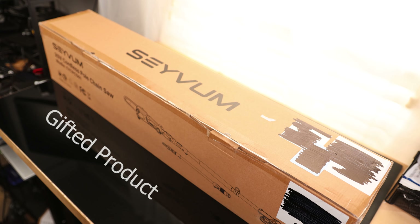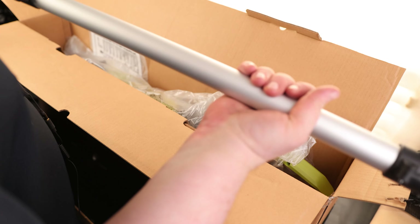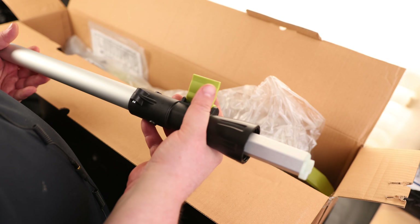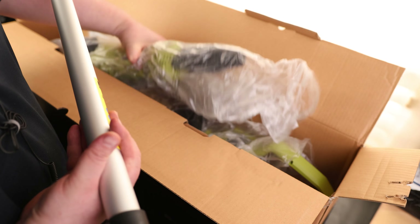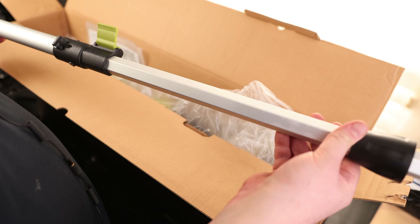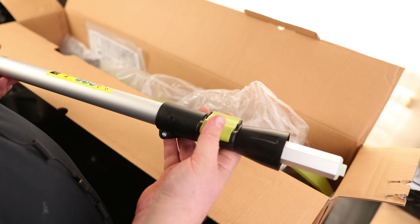Today I'm going to take a look at the Savum 20-volt cordless pole chainsaw. Most of these pole saws are not actually extendable like this — you just get two or three parts and bolt them together. This one does have three parts, but it's also extendable beyond that. It has this nice hex right here so you don't have to worry about the thing spinning, and it has a latch lock to hold it in place.